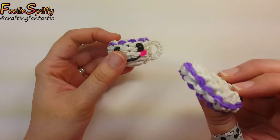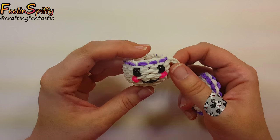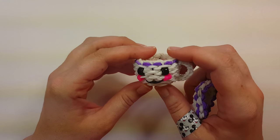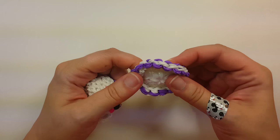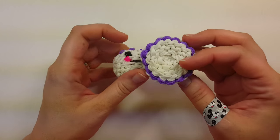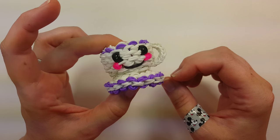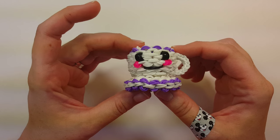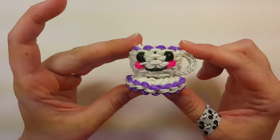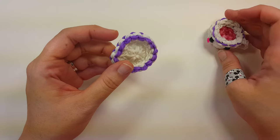Hi everybody, this is Ellen. In this tutorial I'm going to show you how to make the saucer for the happy teacup. I do apologize that I didn't have this out at the same time as the teacup. I ran out of time filming and I just wanted to get the teacup and the teapot out at the same time, and hopefully this isn't too far afterwards so that you guys can still make it.